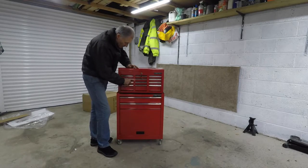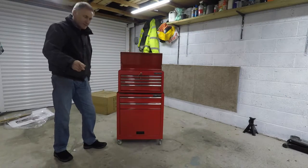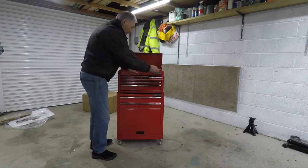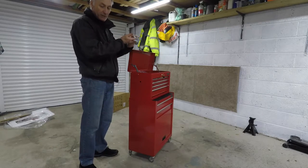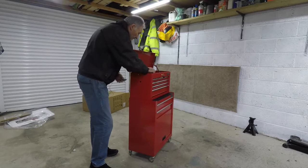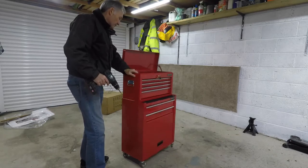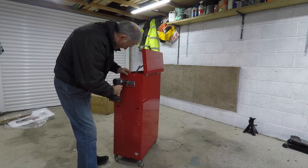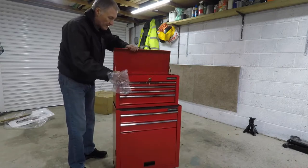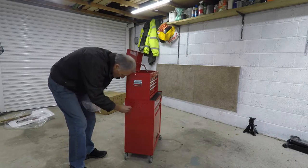Then open the top box and remove these retaining bars which stop the drawers sliding out during transportation. One other thing: this is supposed to have handles on the side, so they must be in one of these drawers. There we go. They only go one way up because the handle won't lift any higher than that, so that's the way up they go — so the handle can lie flat with the side of the unit. You get a little bag of screws with it.